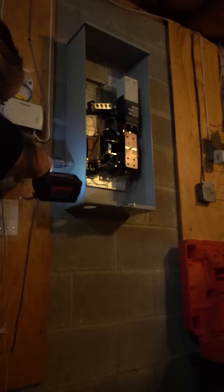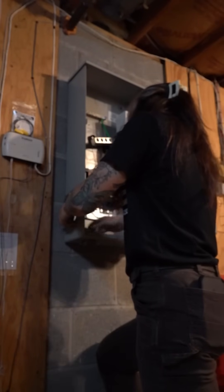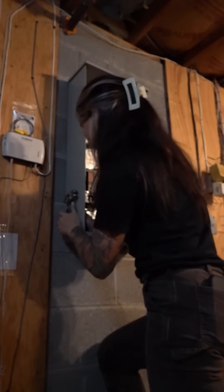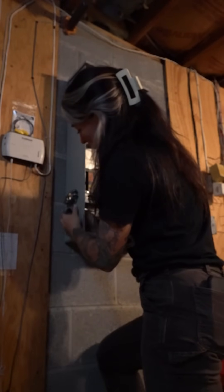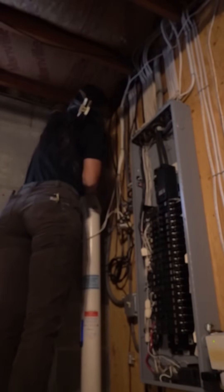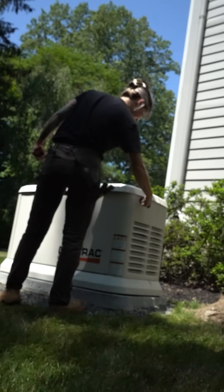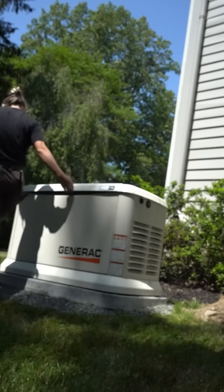Knocking out this enclosure is kind of hard because it's outdoor-rated, so the metal is extra tough, and my unibit was really dull — but it was the only one I had. Here I'm putting in the connectors as well as the bushings, because code requires bushings on all your connectors. I was just making sure I had a clear area to drill through the siding into the basement.